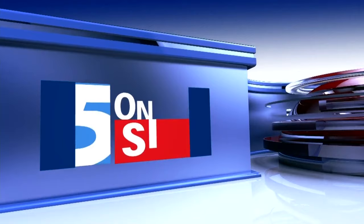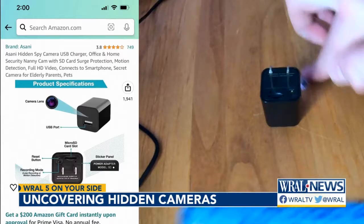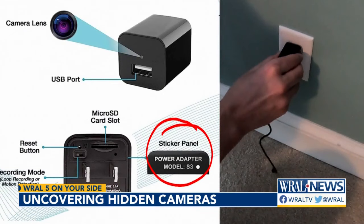For $25 on Amazon, you can get a working USB adapter with a hidden camera inside. It even comes with a sticker to conceal the mini SD slot and controls on the back. It's similar to the device a Fuquay-Varina man pleaded guilty to using to peep on a woman.